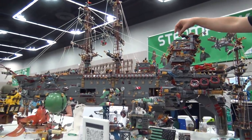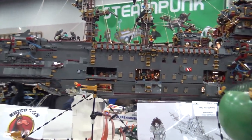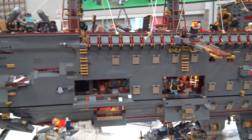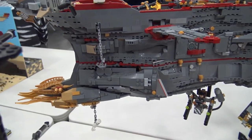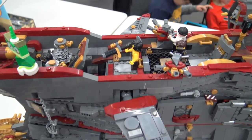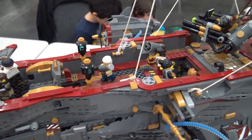She has a firing mortar, working cargo ramp, and the cargo crane for the ship works as well. Anchors in the front lower and raise. Tons of details and play features. I had a lot of fun flushing everything out and doing the rigging and all that other good stuff.